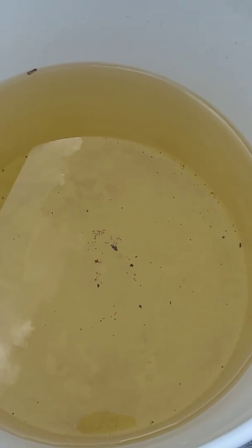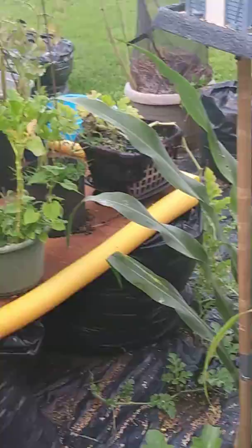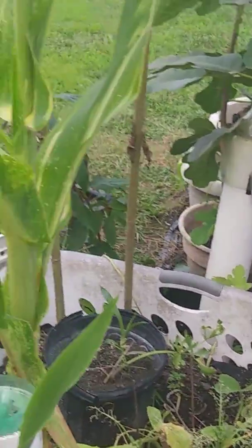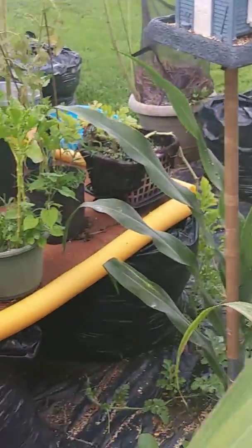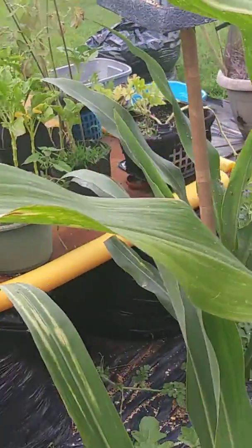I've been giving this also to my garden, my garden plants. They get a variety — they get rain water, tap water, and they get aquarium water.